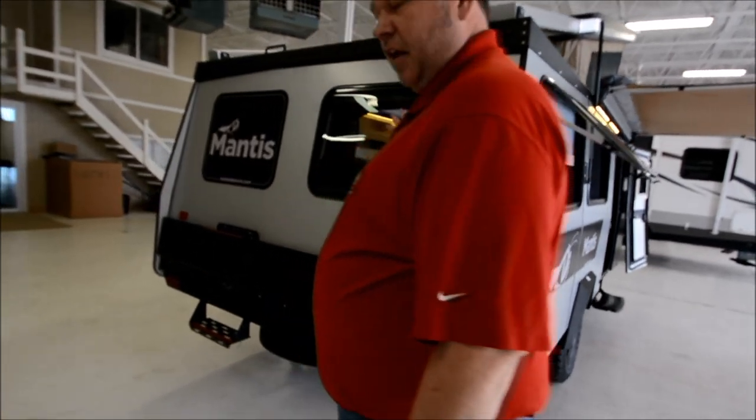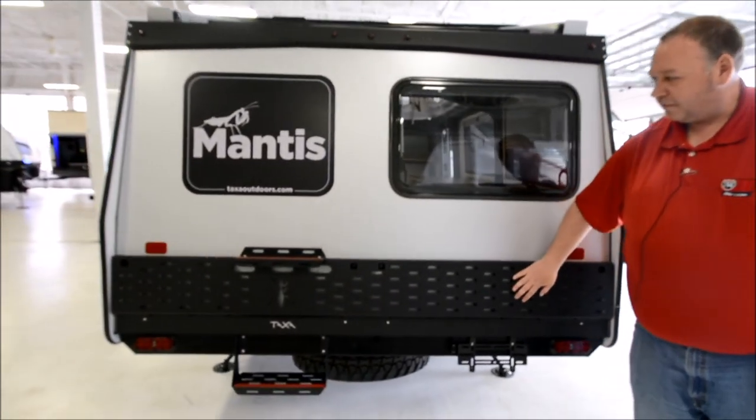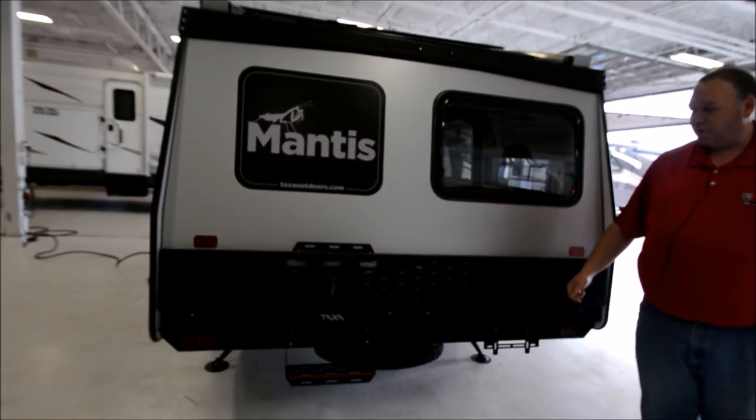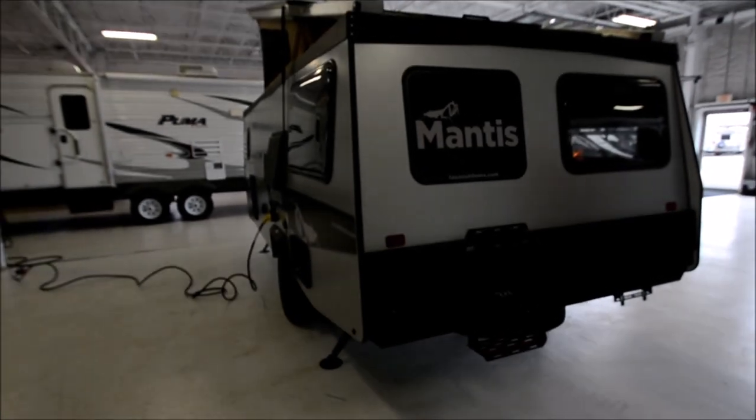Back panel has a nice large window. Looks like they've got another rock guard and some slots cut in here where you can hang carabiners — maybe set up the grill back here and have your cooking stuff just hanging and ready to go.